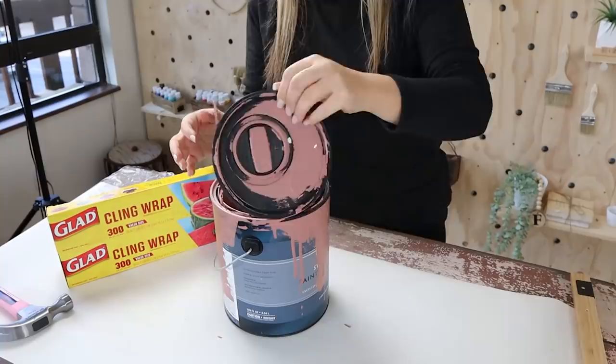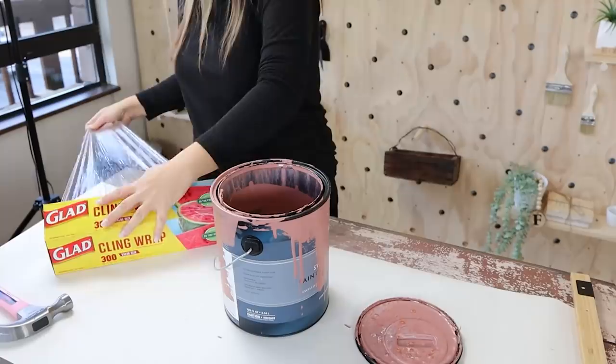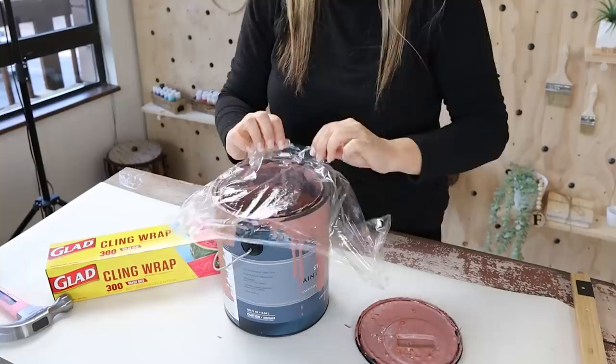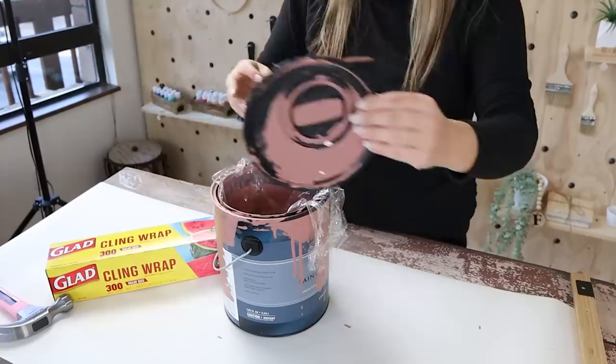Open up your paint can whenever you're done painting. Use some basic Saran wrap or cling wrap that you can purchase at any grocery store. Pull off a piece and lay it flat on top of your paint. You don't need to push it in — you're trying to create a barrier between the paint and the air. Just lay it in there nicely, then put your paint can lid back on. The next time you go to use it, it's going to be so much fresher. I love this hack.